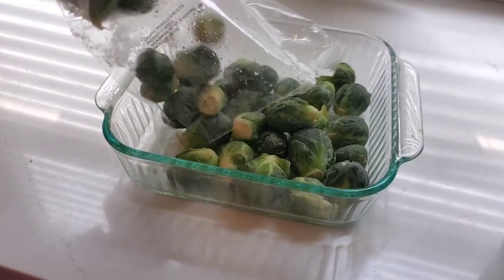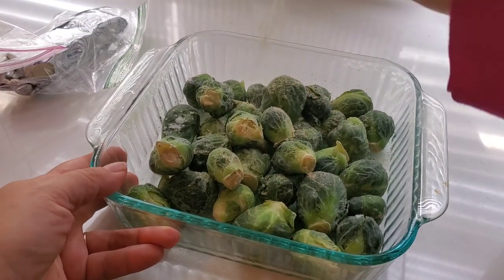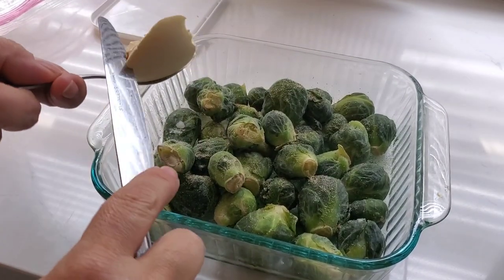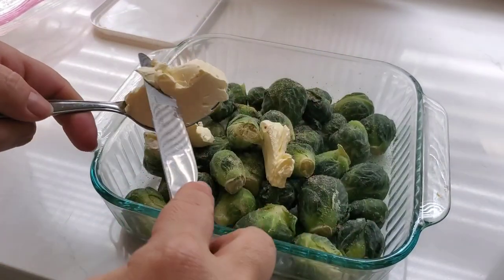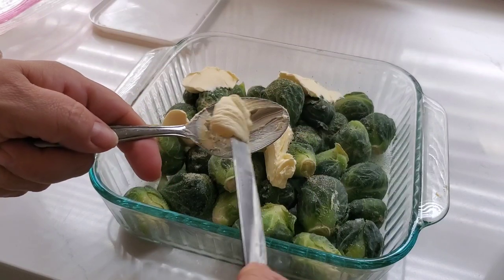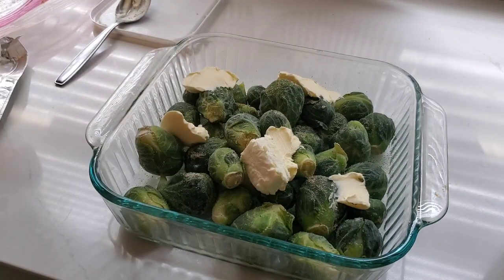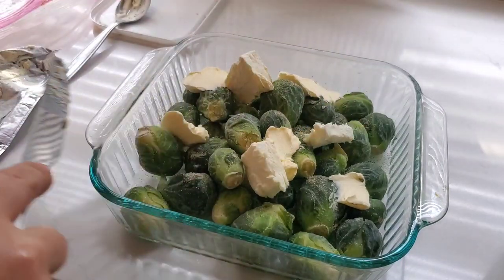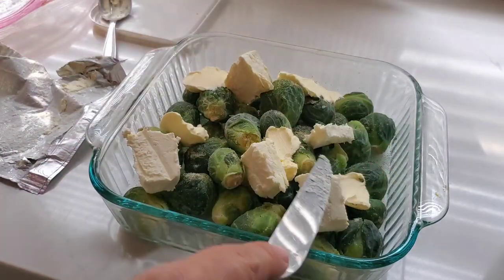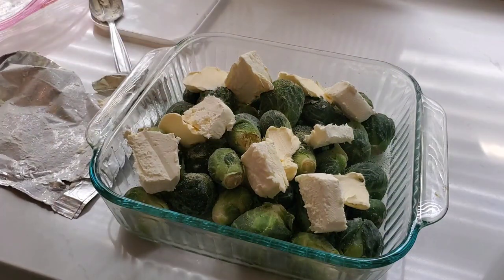To go along with our fish I am making some Brussels sprouts, which I had popped into the freezer when I got them in my Misfits Market box since I knew I wouldn't be using them right away. I put them in an 8x8 dish and added some seasoning — I believe Nature's Seasoning — and some butter so it melts evenly. Then I cubed up about half a block of cream cheese and set that in there as well. Once it all gets nice and melty I'll give it a stir and get it all mixed together.